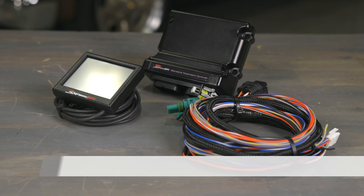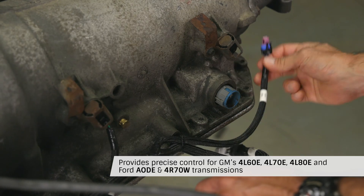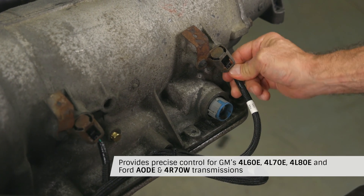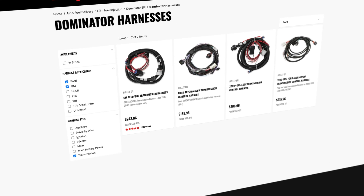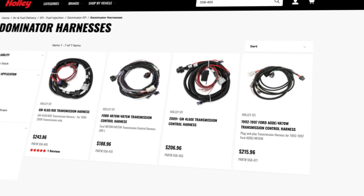There's also a standalone unit that's perfect for carbureted setups. It provides precision control for electronic 4-speed transmissions, including GM's 4L60, 70 and 80E, and Ford AODE and 4R70W transmissions. Transmission-specific harnesses are available separately for the different transmission models.